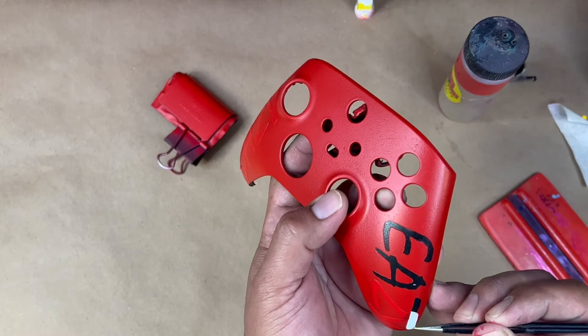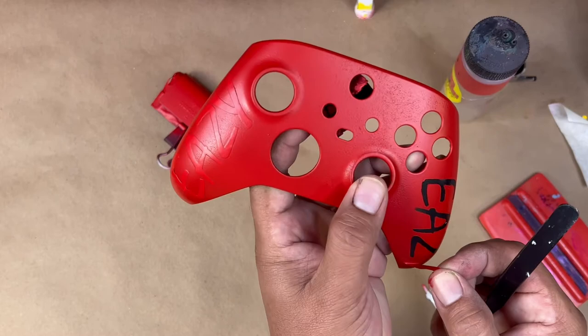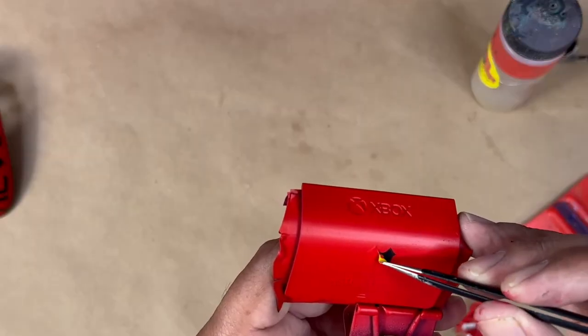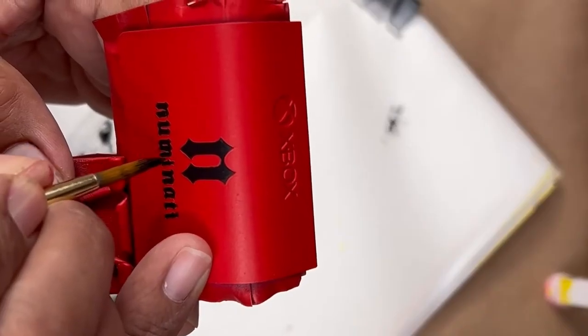Let's go ahead and remove the stencils and start working on the main character. I think it's a little monkey and it looks like he's been stripped down, so it's going to be kind of interesting to paint that on there. We're going to use a brush for that.